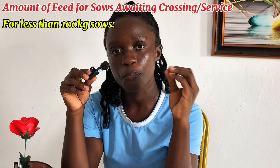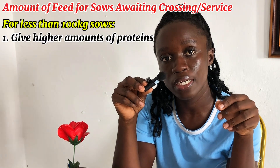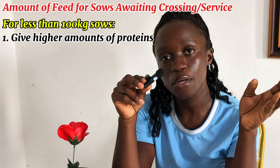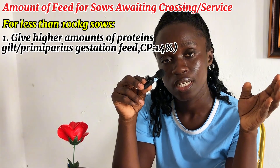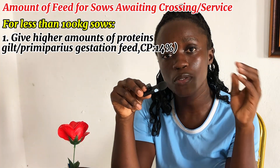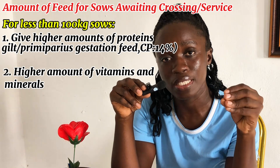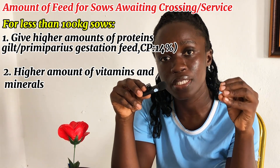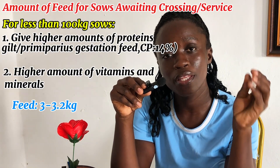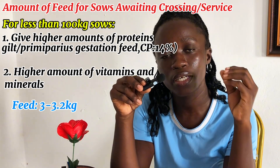Number one, you have to give them a higher amount of protein. Preferably, the feed for gilt and primiparous gestation sows, which has a crude protein of 14%, is preferable for sows that are less than 100 kg. Also, make sure that their feed has a higher amount of vitamins and minerals so that they can develop faster and you will also be increasing their fertility. The amount of feed that you should give them in a day should be between 3 to 3.2 kg, and you feed this amount until the sow reaches 100 kg.